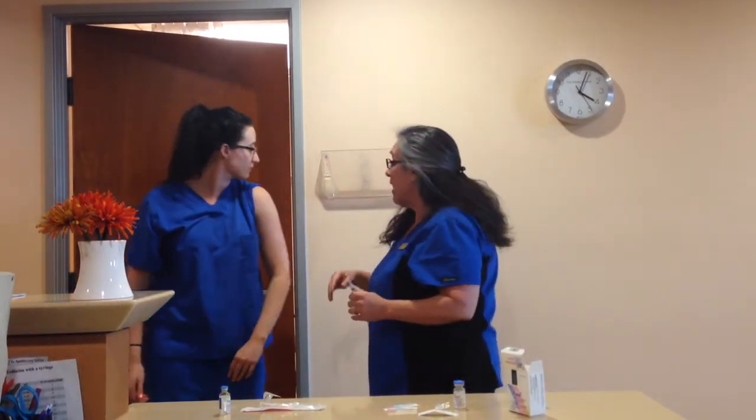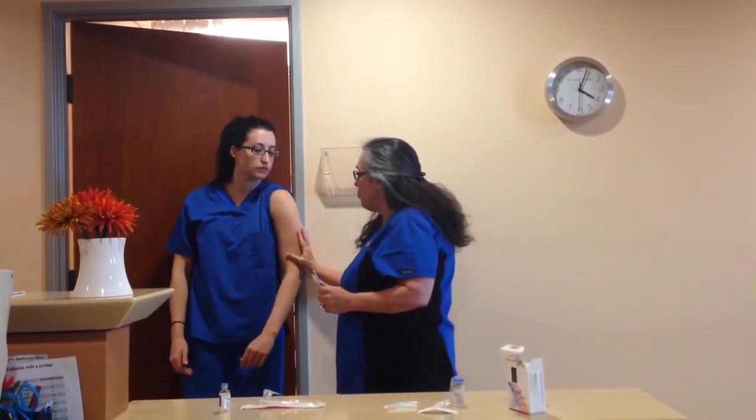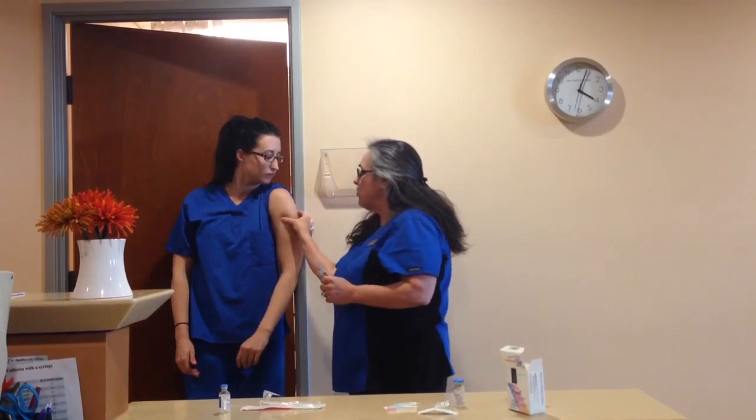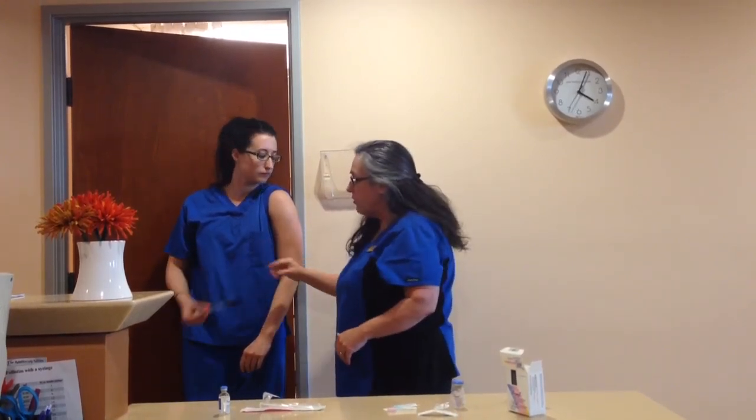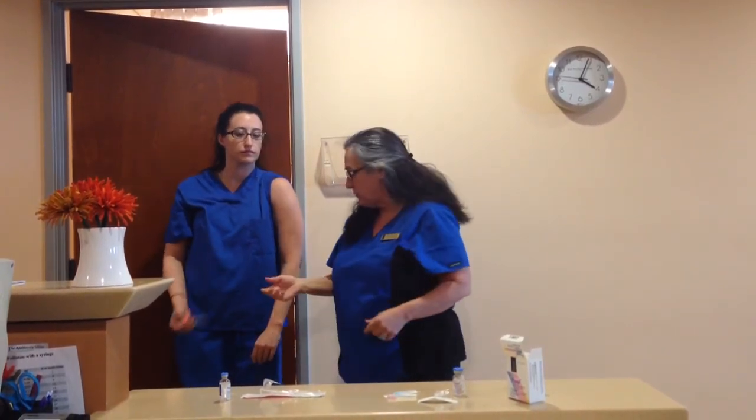Sometimes you don't have somebody to help you, or you're the kind of person who wants to do everything yourself. There is a way you can do it alone. I'm going to have Sam demonstrate. Find a doorway or a corner of a wall — push your arm up against it so you're bulging the muscle out a little bit right here. Then you can use the syringe yourself and simply reach around. You don't have a set of hands to pinch it up, but you can use the corner of the wall to push it up a little bit. Injection done.